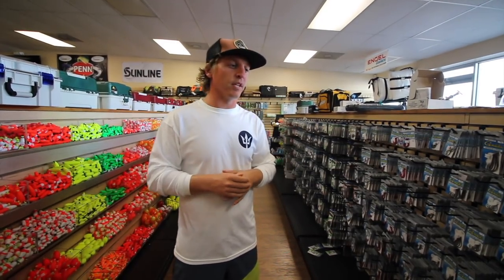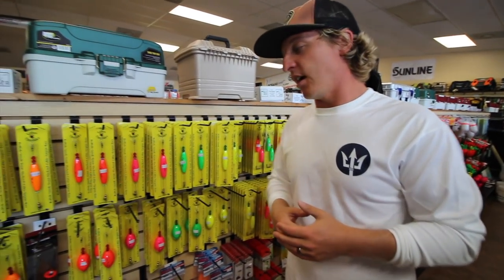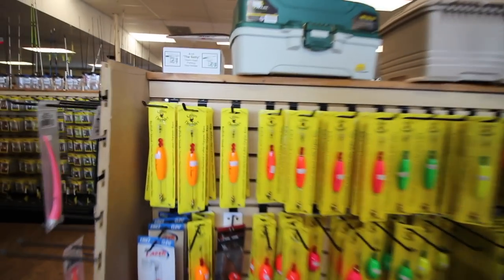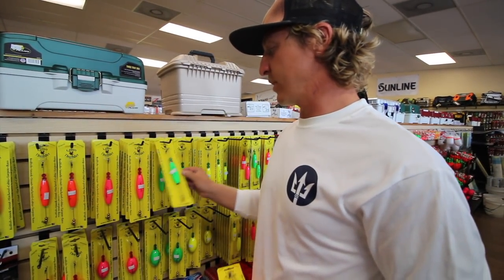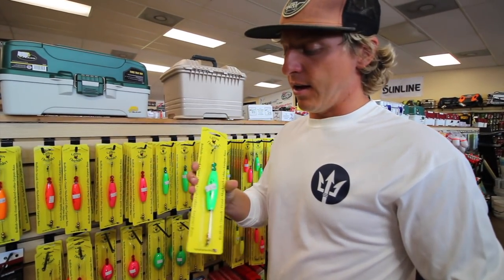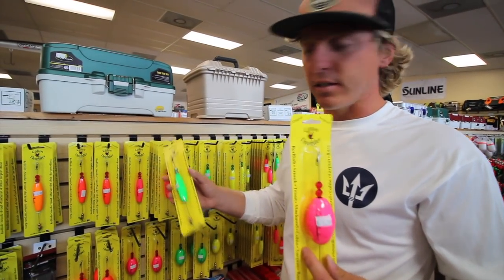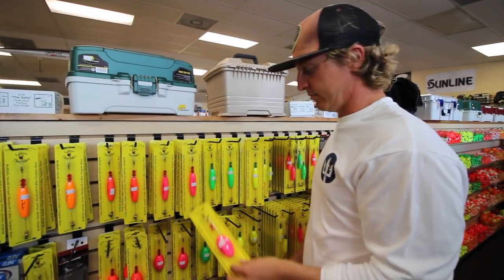We buy tons of popping corks — the Cajun Thunder. You've got the bigger ones and the smaller ones. There's not too much difference; the smaller ones are good when fishing shrimp, while the bigger ones work well with a swimming mullet. But you can still fish shrimp on the bigger ones.